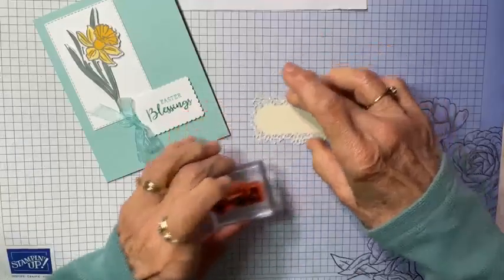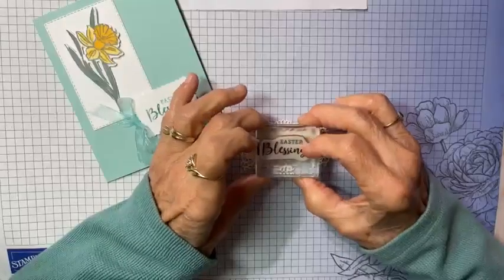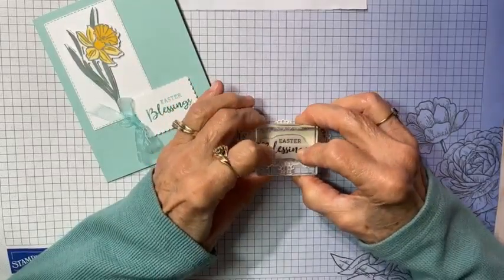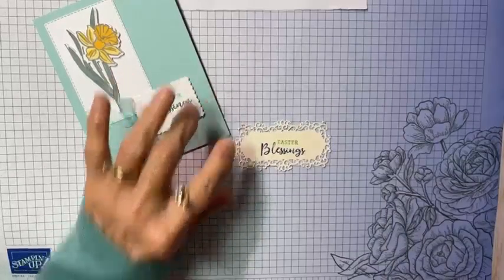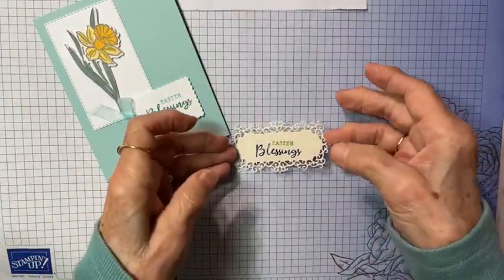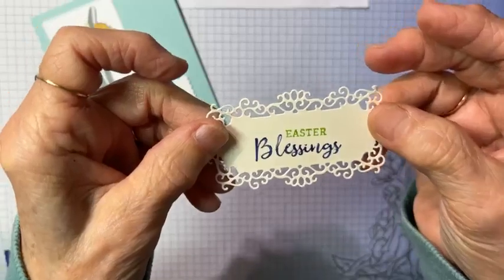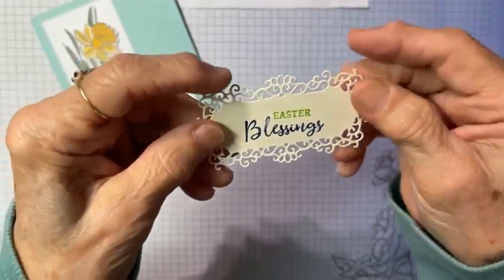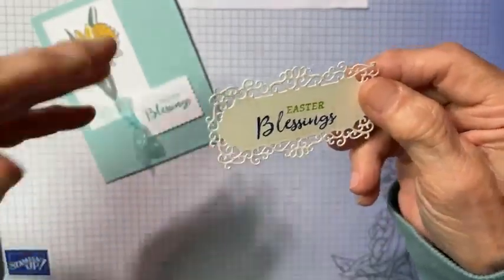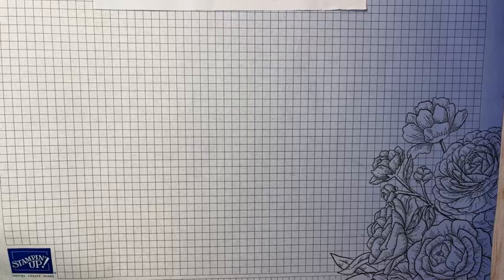Now we're going to give it a huff and stamp our sentiment — that's just to moisten it. I'll hold it there just a minute so it'll soak up the colors. Isn't that pretty? Two different colors — Easter Blessings. You can do that with any sentiment, or also with your stamps of flowers or whatever if you want to add different colors. You can do that with your Stampin' Right markers.